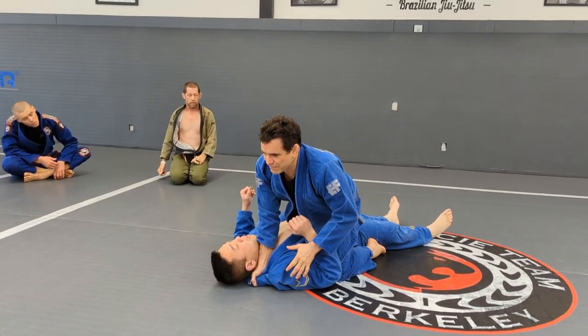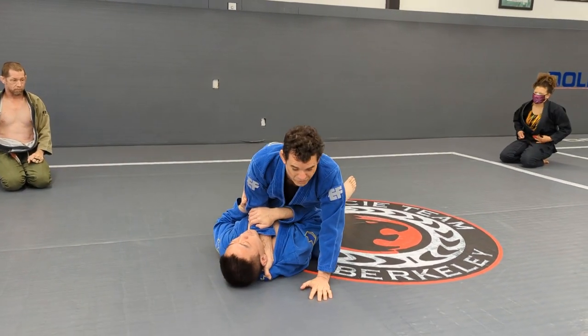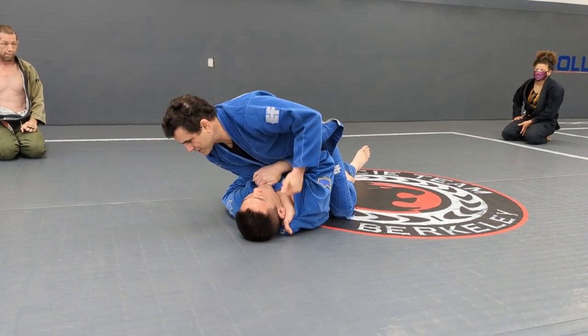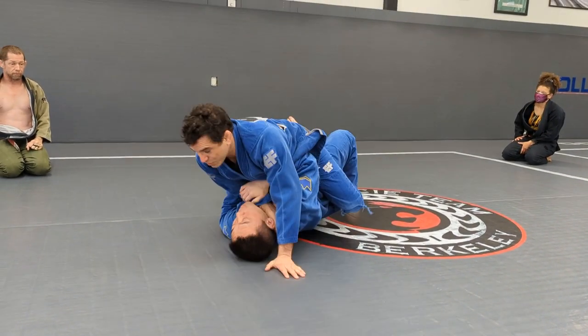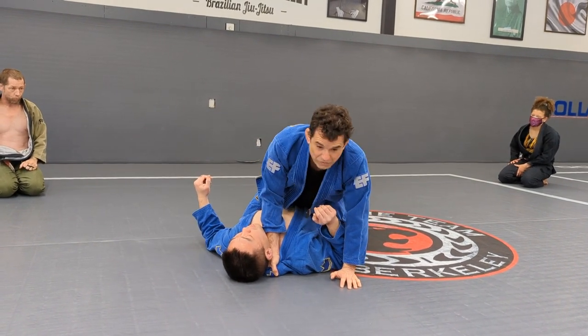What the person on bottom is usually doing is controlling this arm and trying to bump. So if for one second I have my head this way, I'm not going to have time to get my second grip — he's going to escape. So pay attention: once you get the grip right here, then you move.